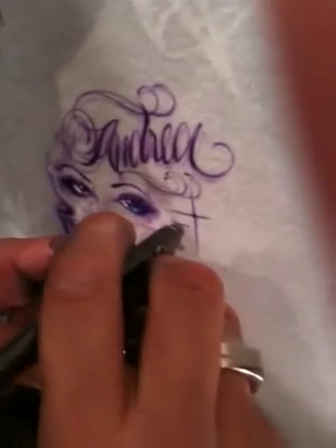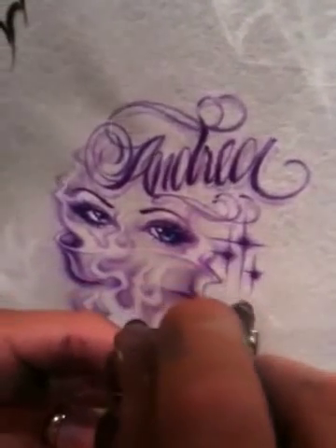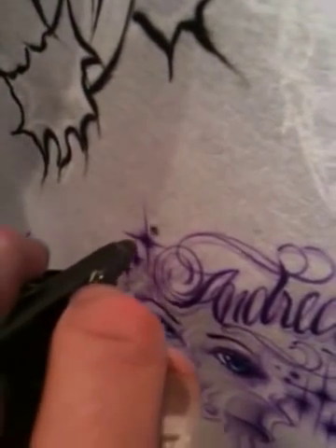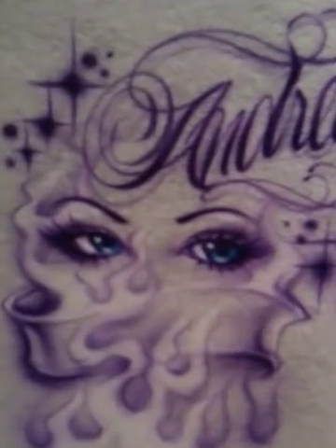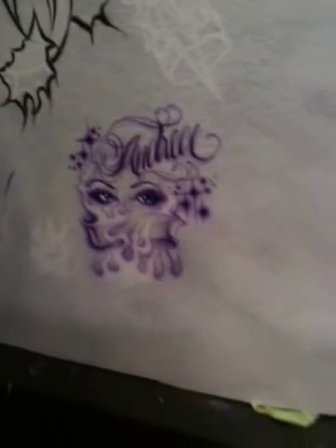And we'll end it with some basic t-shirt starbursts. And there you have it — some quick, easy freehand work. Practice makes perfect, guys. If you want to get down and dirty and learn how to get nice and tight like this, you're going to have to practice real close. Get close to your surface and do a lot of small practice. Enjoy.